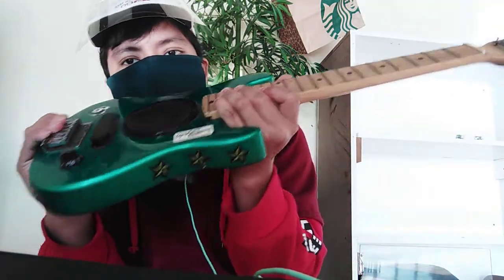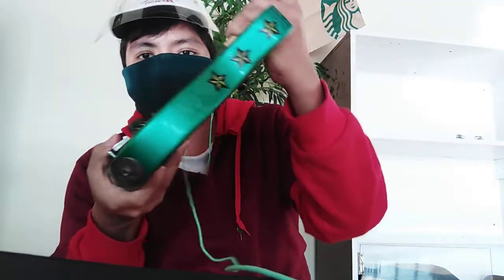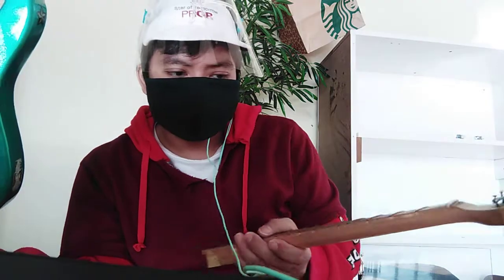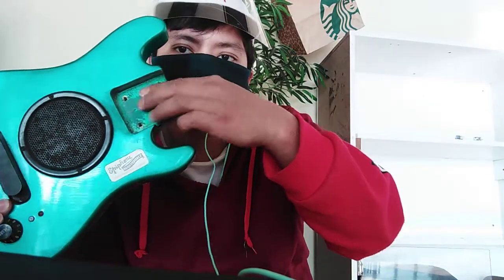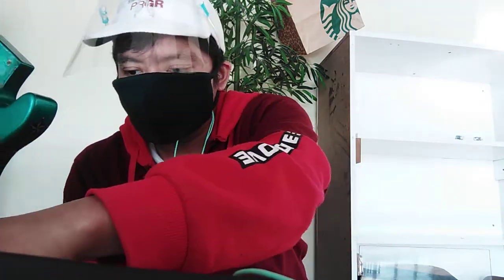First, I removed the full neck and the bolt since this is a bolt-on guitar — I already removed it. The screws are right here. You can see here where you put the guitar to be bolted on, and here are the screws. We're gonna put it back later.